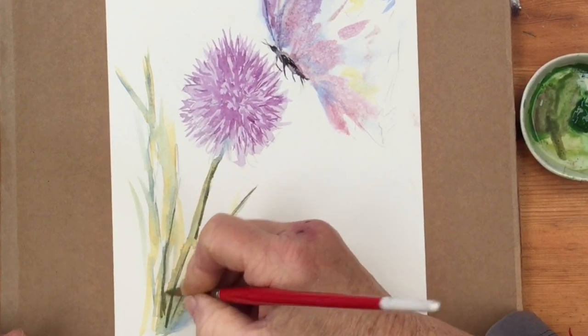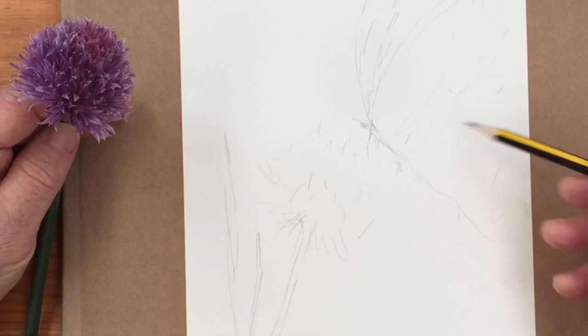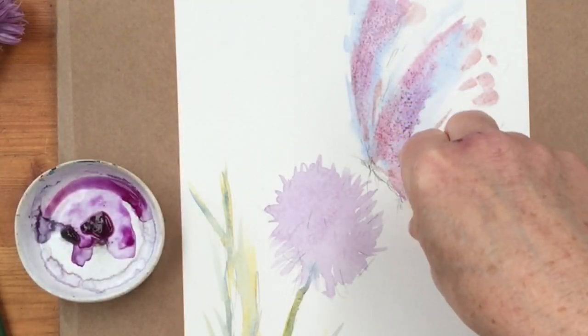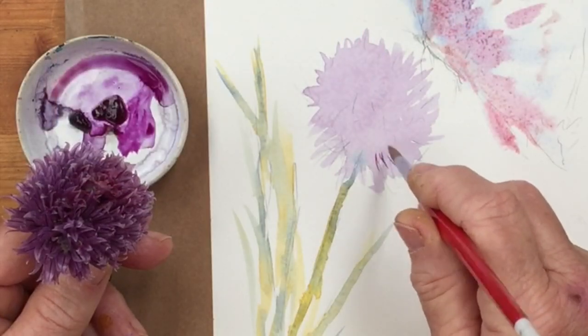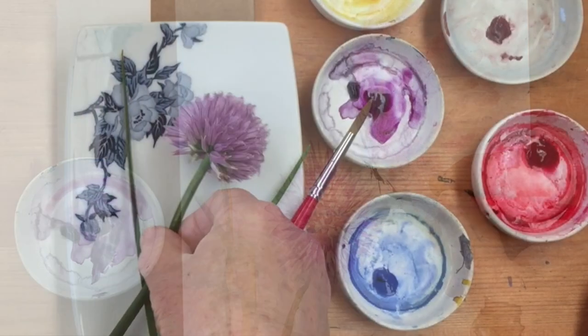Hi everyone! Today we're going to paint a beautiful ethereal butterfly and a chive flower from my garden. I'm Diane and welcome to my studio where I paint with you every day. Remember to subscribe and turn on notifications so you don't miss any of my daily videos. So let's get started.